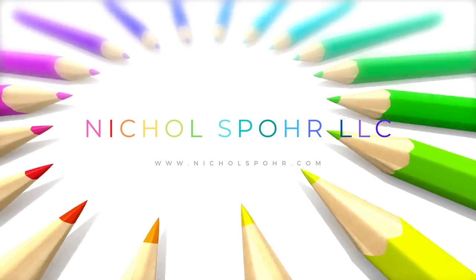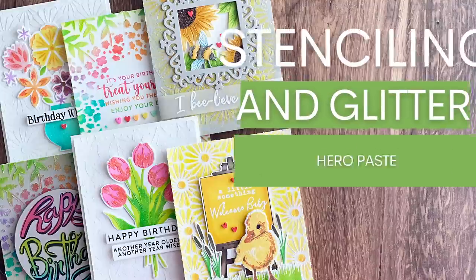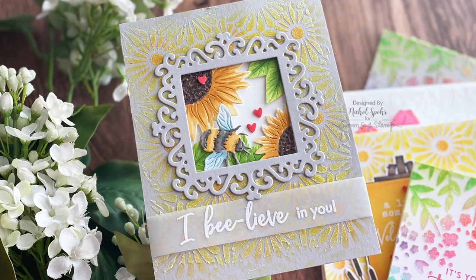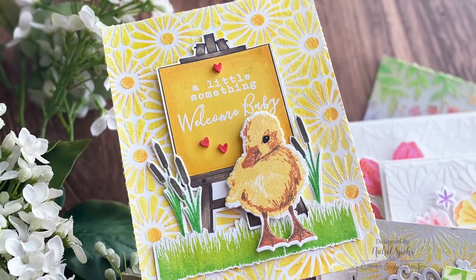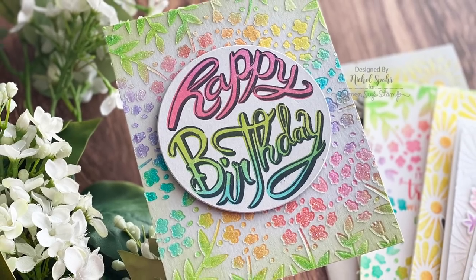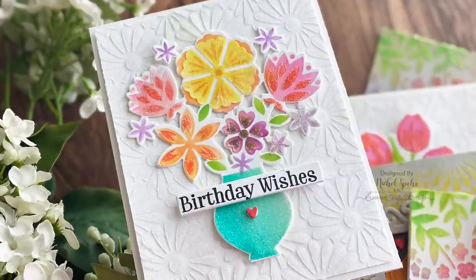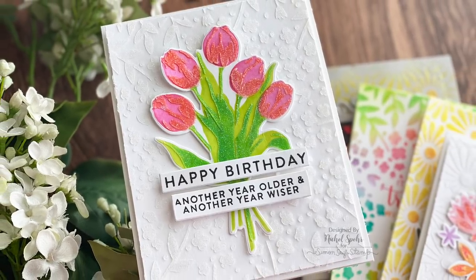Hi everyone, it's Nicole Spohr and welcome back to my channel. Today we're going to have some fun with stenciling and glitter hero paste, featuring lots of cards with brand new products from the Hero Arts Spring 2022 catalog release. I could not stop at just a couple cards and instead created six pretty cards — they're all different — although they do all feature a lot of the same backgrounds or at least some sort of the glitter hero paste incorporated in all of them.